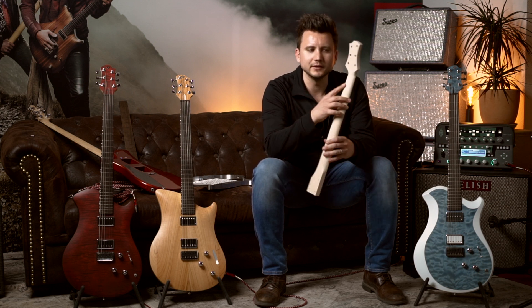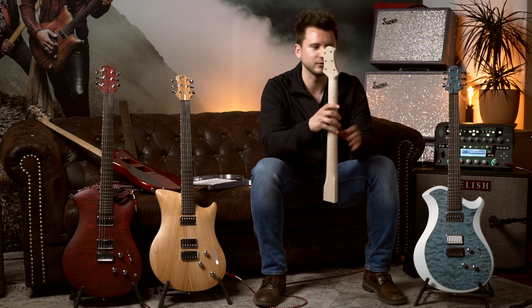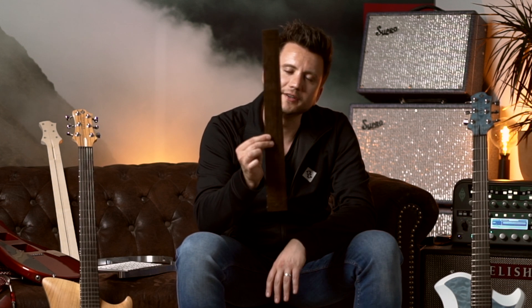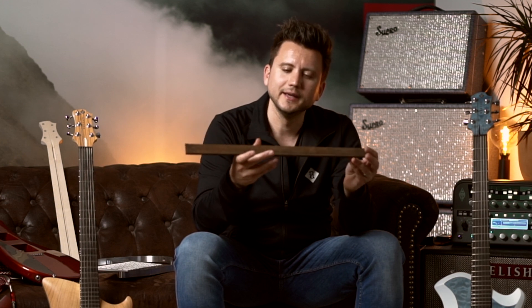which can happen when the guitar falls on a stand — it will never happen with this kind of solution. Along with this, we have the bamboo fretboard, which is even harder than tropical wood, and with all the recent CITES issues, this is an organic solution.